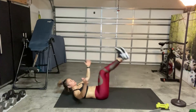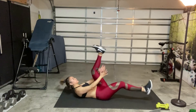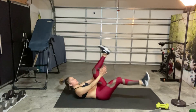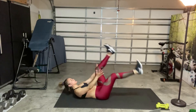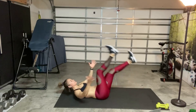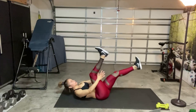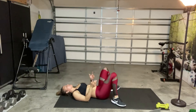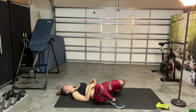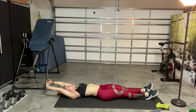Keep breathing. You can reach back if you want to — it's a little more challenging. Choose whichever works best for you. Keep that belly button in. We're almost done. Last 10 seconds: 9, 8, 7, 6, 5, 4, 3, 2, and 1. Very nice — go ahead and release. Do a wide stretch, clasp your hands, and stretch to the side.